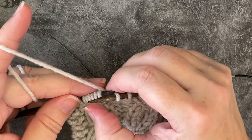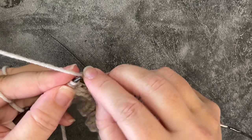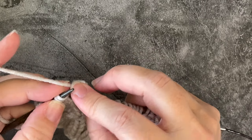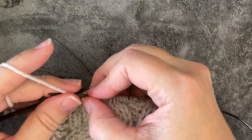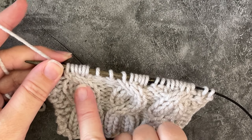We have the knit two, purl two, knit two, so we can simply work those — knit two — and there we have the two over two over two LPC.